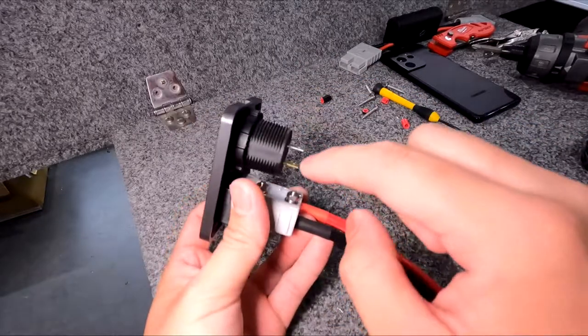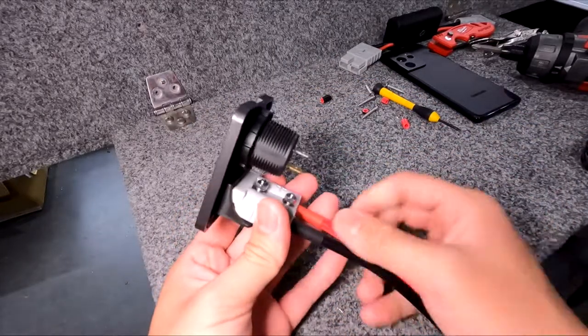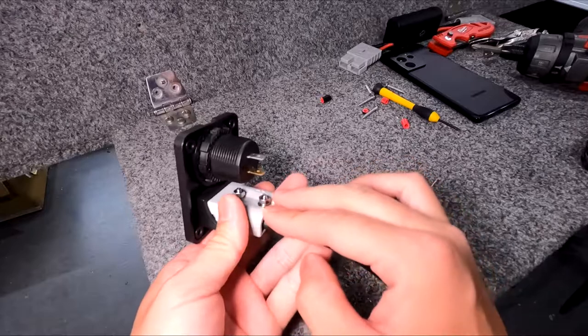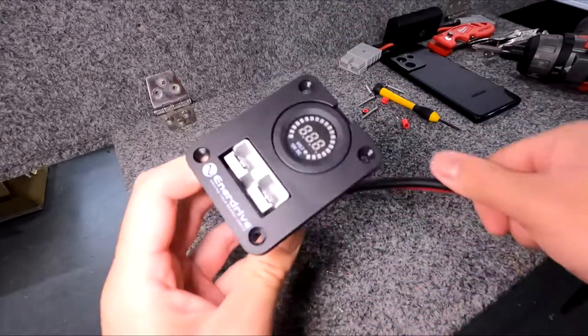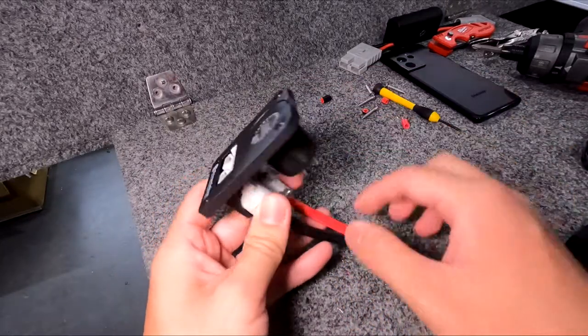Now I'm going to wire up the voltmeter. If I wanted to run the voltmeter off this plug I could definitely tap into the Anderson plug itself. But since I only want this gauge to turn on when the Minn Kota is on, I'm going to wire this back to the isolator.